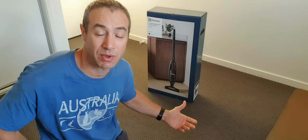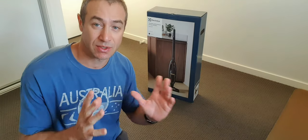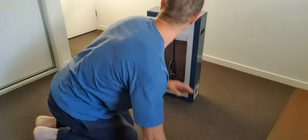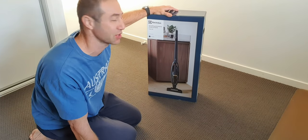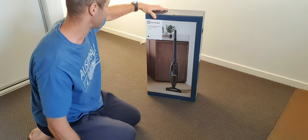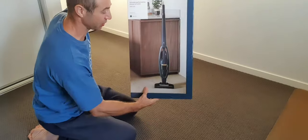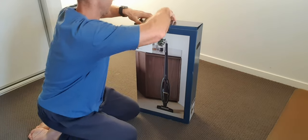So without any further ado, let's open the box. I'll apologize in advance if I stumble with anything, because I've never unpacked this vacuum cleaner before and I have no idea what's inside. Bear with me — let's go through the journey and you may discover something you like or don't like and form your opinion on what vacuum cleaner to buy next if you're after a cordless on the market. The packaging itself — there's nothing special about it, everything is packaged quite well. It arrived in a compact box, actually more compact than I expected for a vacuum cleaner.